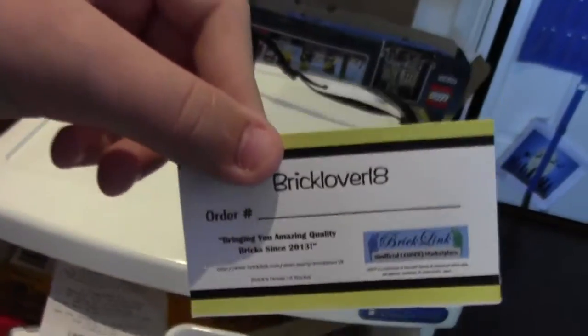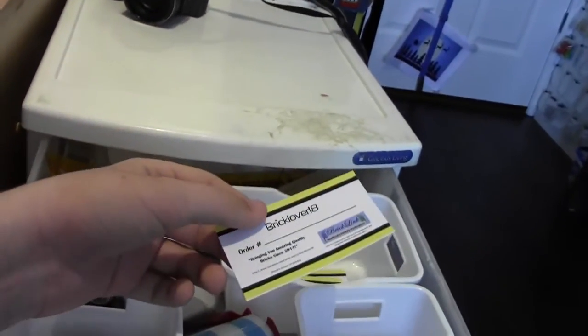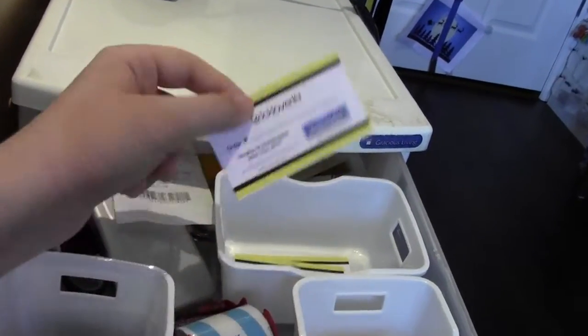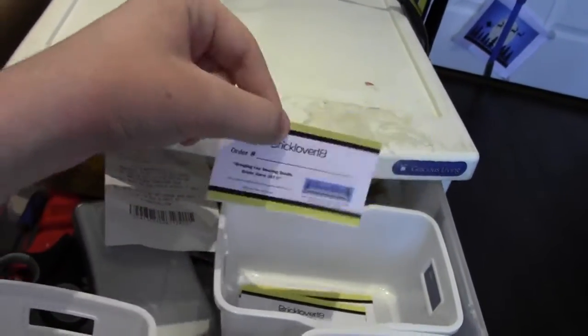I put these stickers on the back of every envelope with your order number, because I bet everybody hates when they get a package, think it's their Bricklink order, go to film a haul video, and then realize it's not their Bricklink order and they're disappointed. So with this there's no question — it's a Bricklink order.